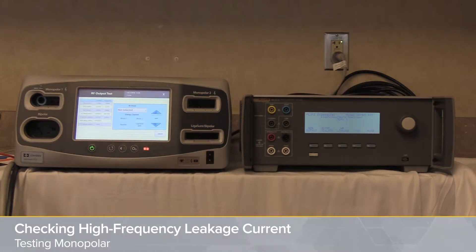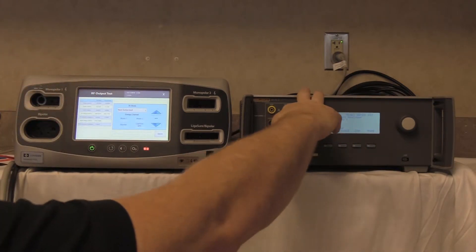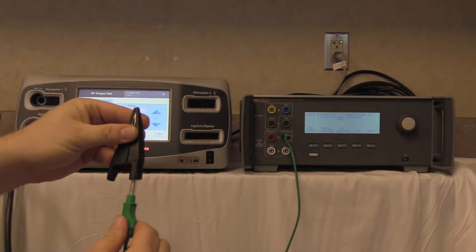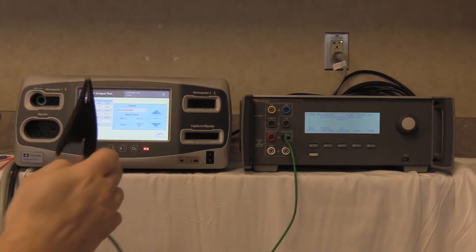Step one is to connect the green ground wire to the variable low of the QAES-3. We then attach the black alligator clamp and connect it to the ground lug on the back of the FT10.